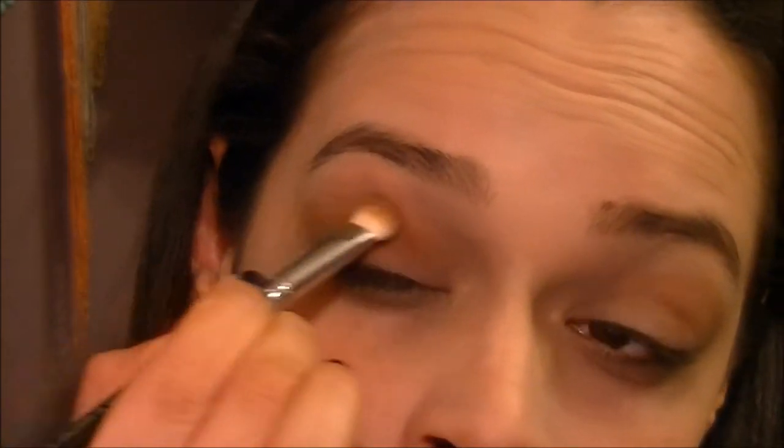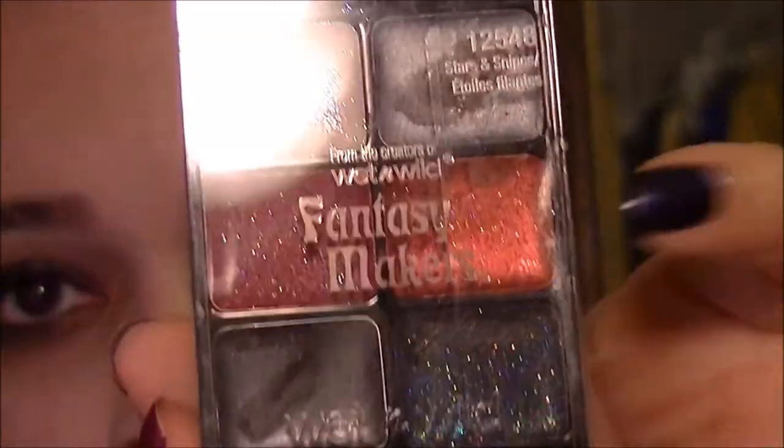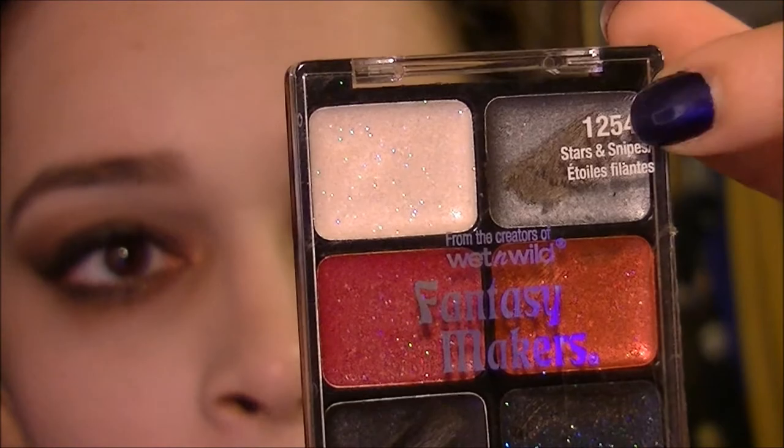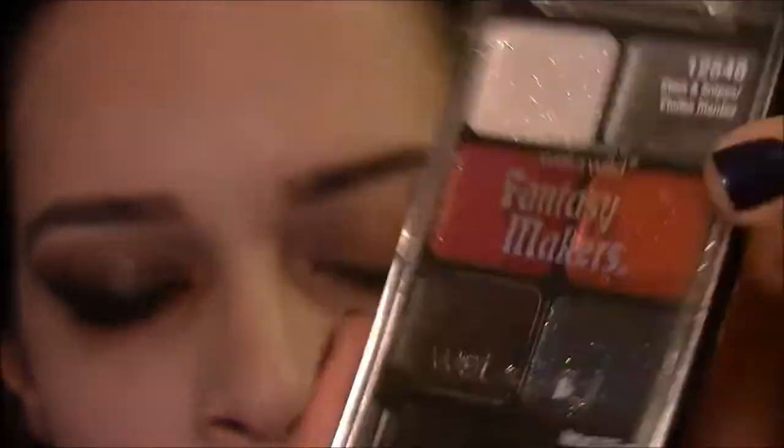Hey, so my battery died and I had to charge it, so I went ahead and did one eye. I'll probably go back and fix a few things, but just to save time. So we had worked on the crease, and I just wanted to make sure that it was white under the eyebrow — just with the brush we used for the white on the face, I dragged it right under the eyebrow. Now I have this Fantasy Makers glitter palette called Stars and Stripes — it has a black, red with sparkles, white with sparkle, gray, red, and another black. I'm taking a flat brush and patting the gray all over the eyelid.